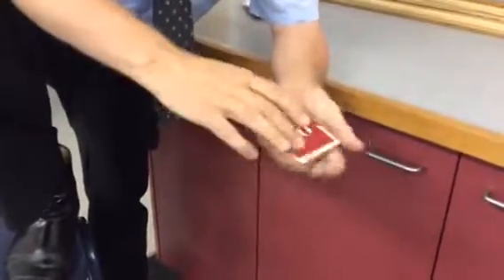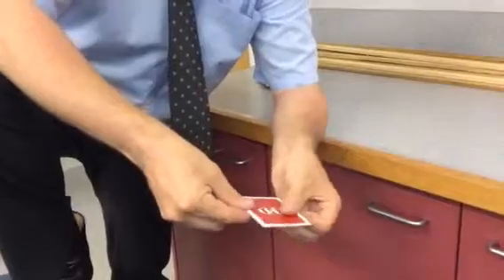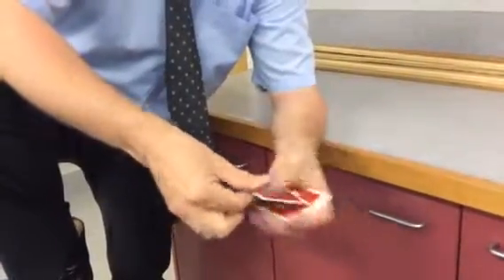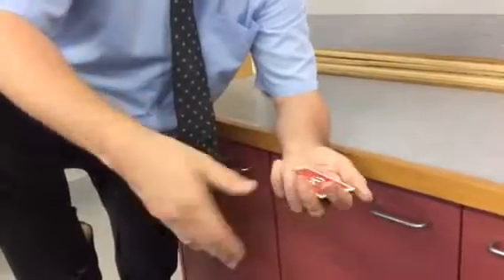The next thing you do is this. So once I take this card, I can make it disappear. And I can go one, two, three, four. And I can also do one, two, three, four, five cards.